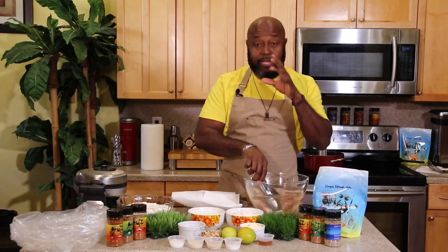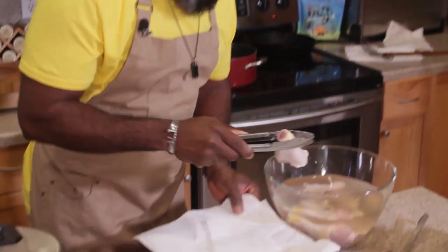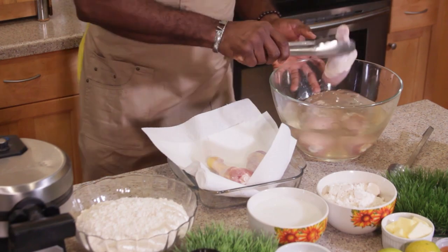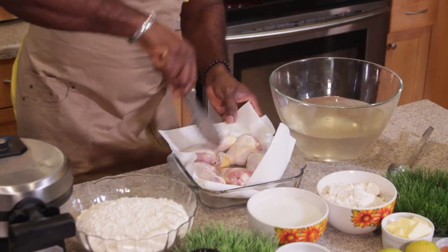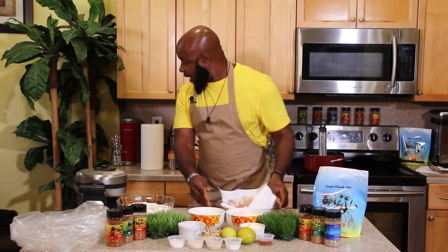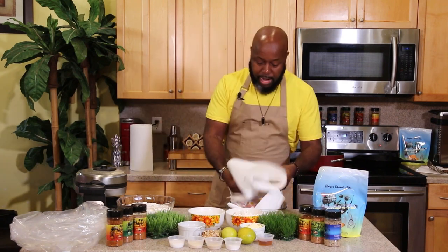I pulled this back out of the refrigerator — it's been soaking and marinating for six hours. That's very, very vital for the brine to work; it works magic in the protein of this chicken. Now I'm going to take it out and put it onto a paper towel and pat it really, really dry. We want flavor, flavor, and more flavor on this chicken before we start frying.